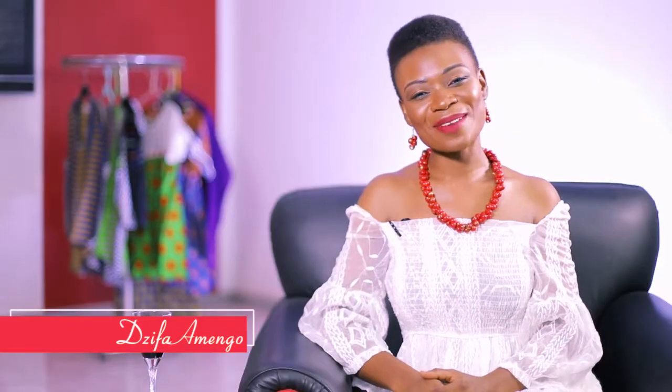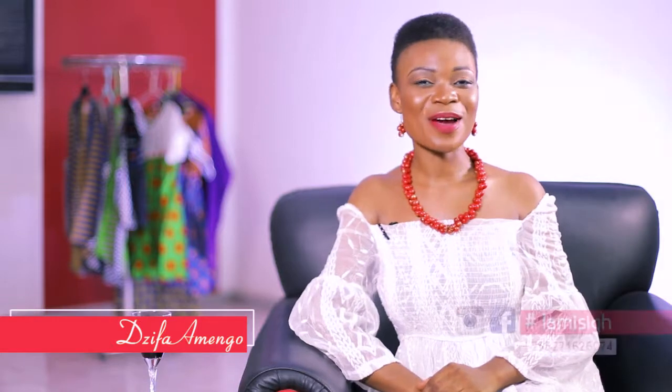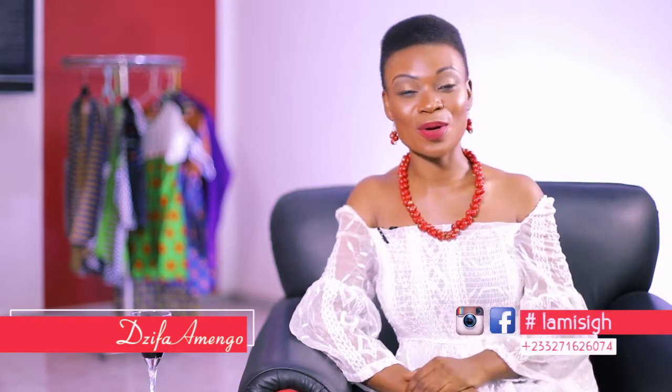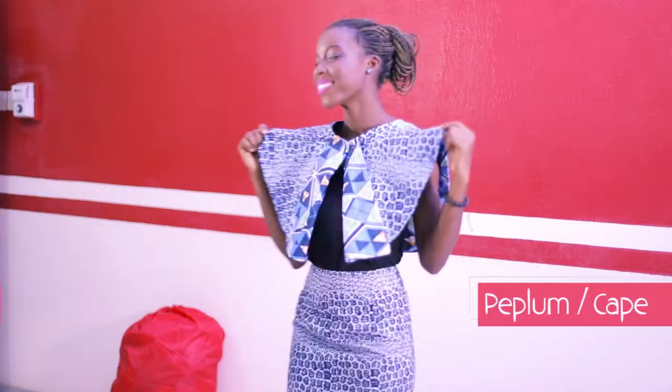Hi, my name is Jifa and this is Let Me See Sew It Yourself. Today we are going to learn how to make a peplum or a cape. So stay tuned as I take you through the process.